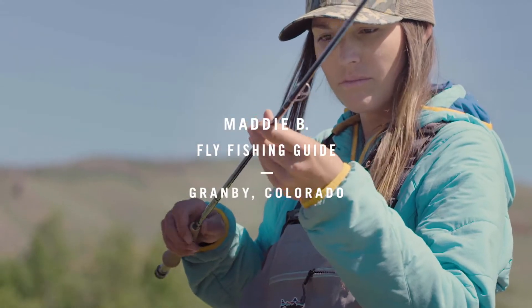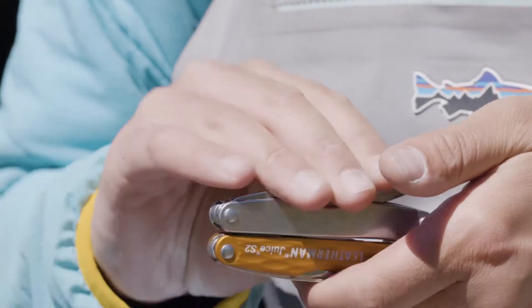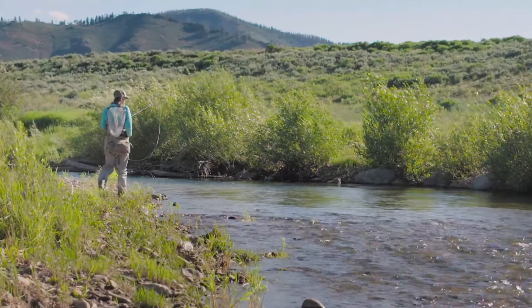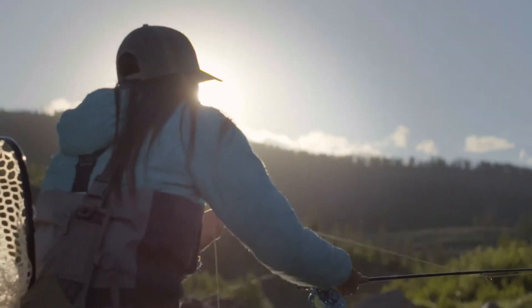As a fly fisher and guide, my Leatherman Juice S2 makes me river ready. I can spend more time fishing because I'm prepared for anything.